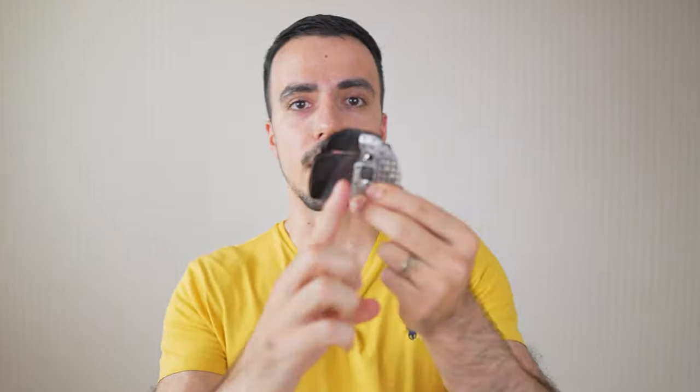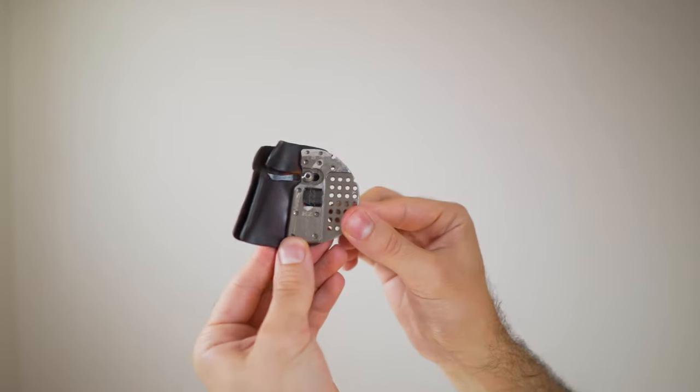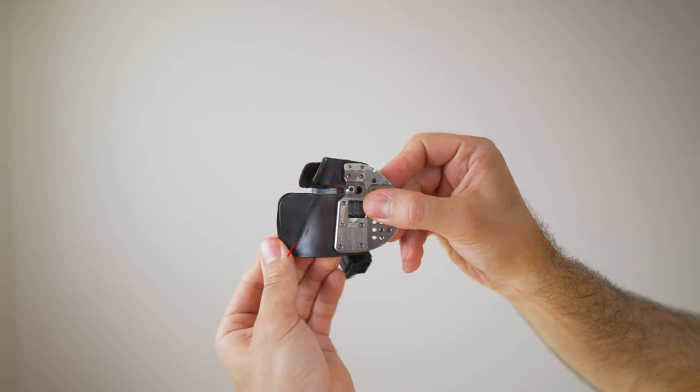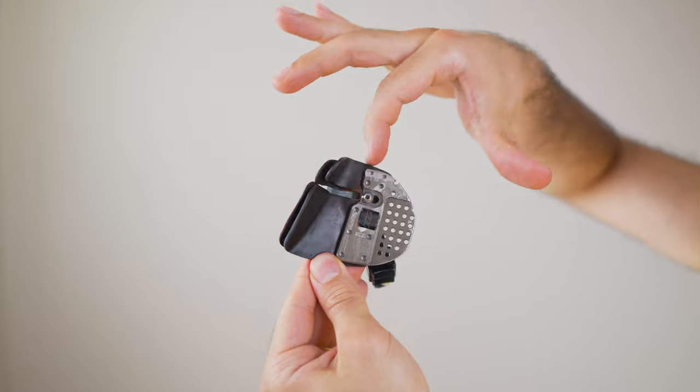Now before we finish, there are two more mistakes people make with their tab when they hook on the string. The first is they think — and I used to think this too — that the groove the string makes on the tab over time needs to be perfectly straight. If you look at the tab, you can clearly see the string groove is diagonal here. I used to think that groove needed to be perfectly straight and completely alongside the metal of the tab. A lot of people think it needs to be straight, and this is honestly one of the easiest ways to destroy your whole technique — and I'm not exaggerating.